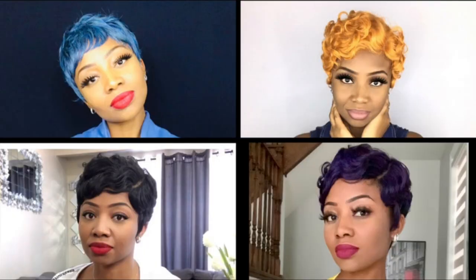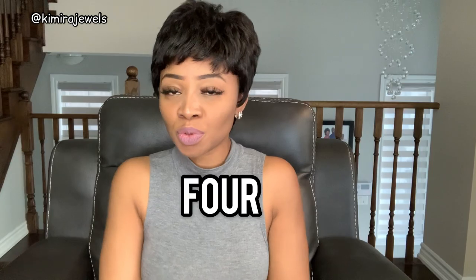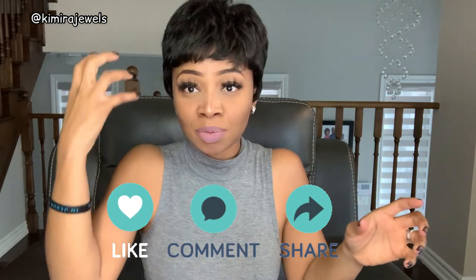Now, this wig is a short wig. I don't normally review short wigs because I tend to like — I love — long wigs. But every now and then I'll throw on a short one. I think I've reviewed maybe three other short wigs on the channel; other than that, everything has been shoulder length or longer.